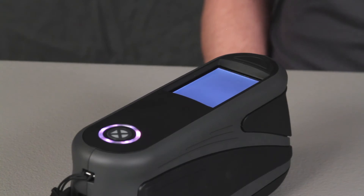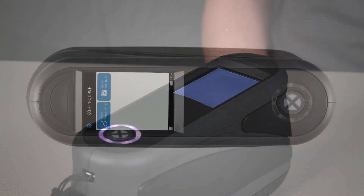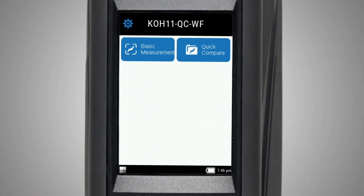The circular multi-color LEDs will also turn on. White indicates the instrument is powered on. The display is a touch screen. Tapping an icon will take you into that option.